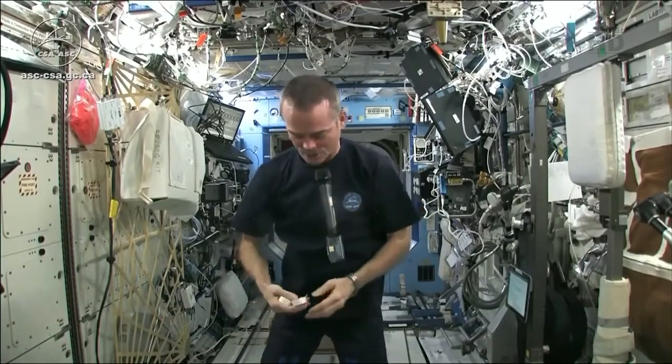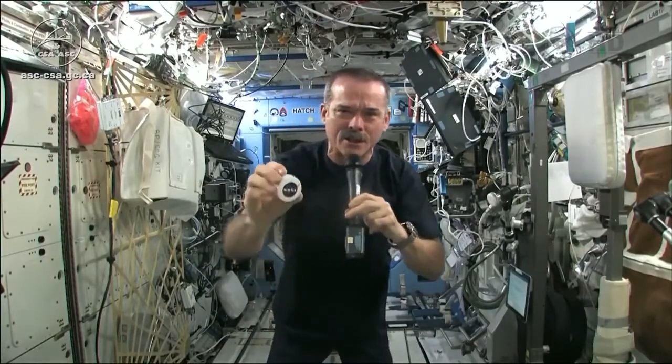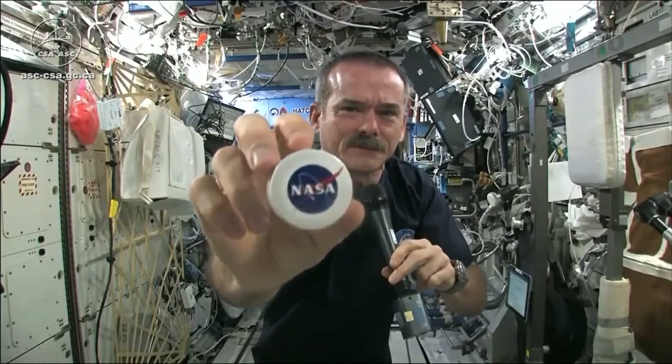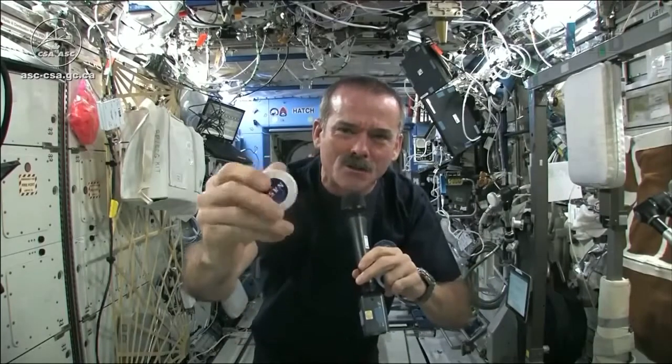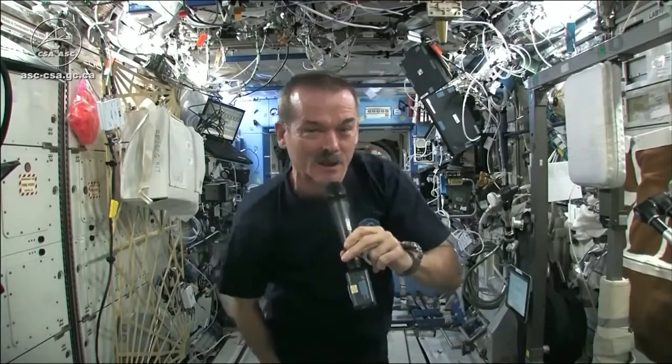I had to use equipment that was here on board the space station. We may have the coolest washcloths ever here on the space station. Here's one of our washcloths — it's compacted, put down into this little tiny hockey puck so that it saves space.